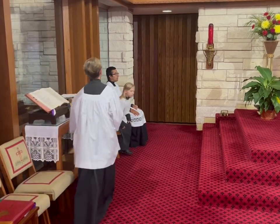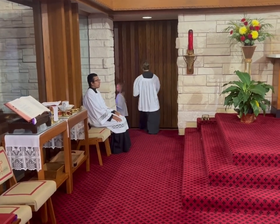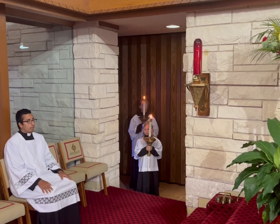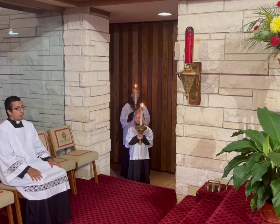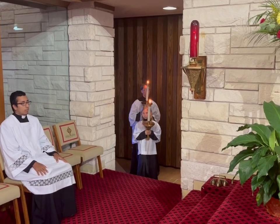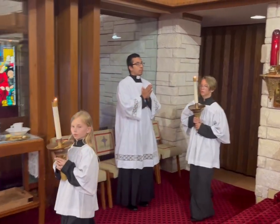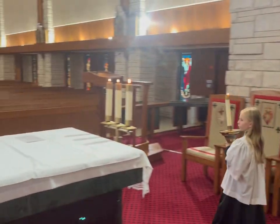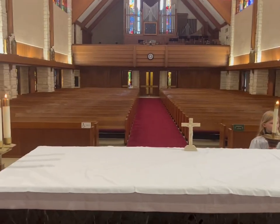During the second reading, the two candle bearers will go back, grab their candles, and get ready for the gospel procession. They'll be waiting and watching for the gospel acclamation, which begins with the Alleluia. Once the Alleluia begins, the two candles will start moving to the altar — one candle bearer to one corner of the altar, the other to the opposite side. Everyone will stand for the Alleluia.